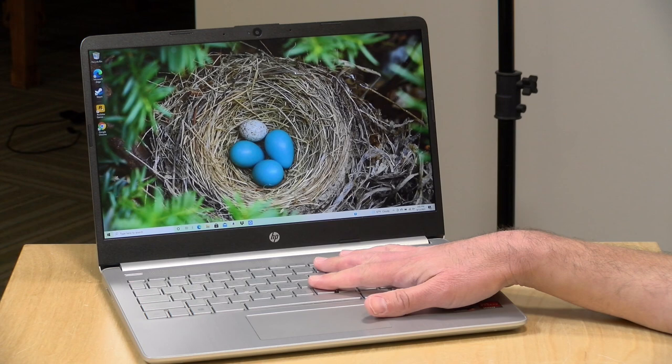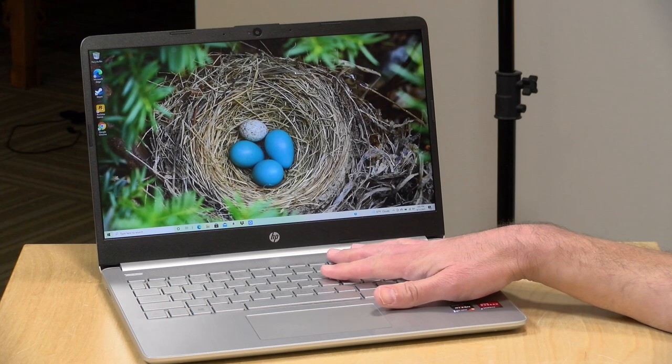Hey everybody, it's Lon Seidman, and we're taking a look today at the HP Laptop 14. This is a lower-end laptop, but it has a new Ryzen 5500U processor on board, and it actually does a pretty good job playing games, provided you do one upgrade to it first.